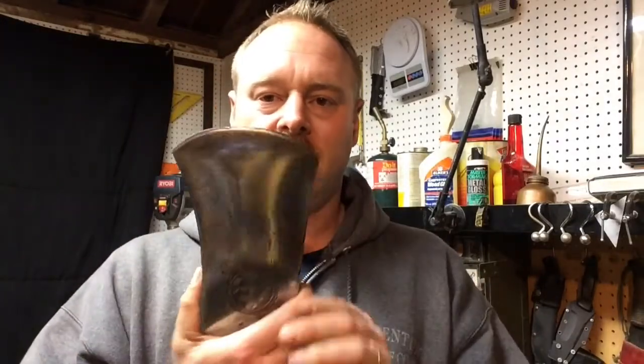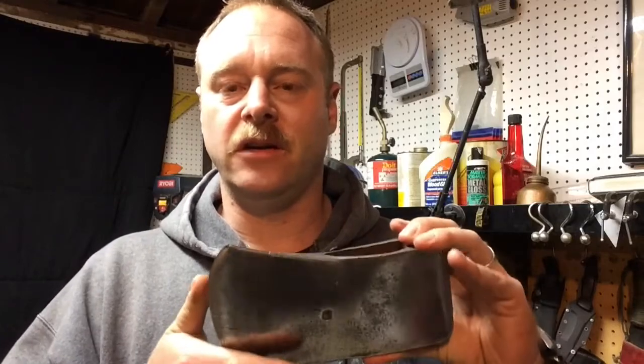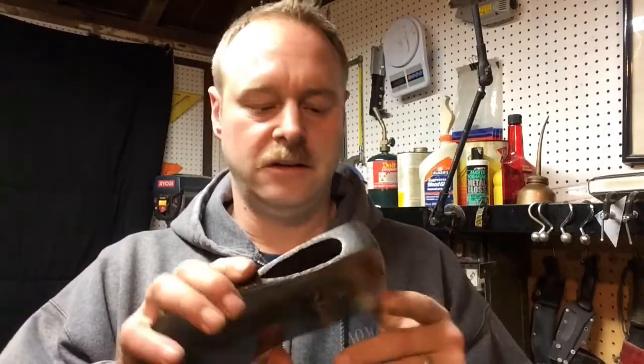I put it out there — I threw it out there — and I asked you guys whether you thought this axe head needed to be shined all the way around, or if I could just leave the edges kind of unshined, almost as an accent. I kind of knew what needed to be done before I asked, but truly I was hoping you guys would overwhelmingly say, 'Oh no, leave it the way it is, it looks great.'